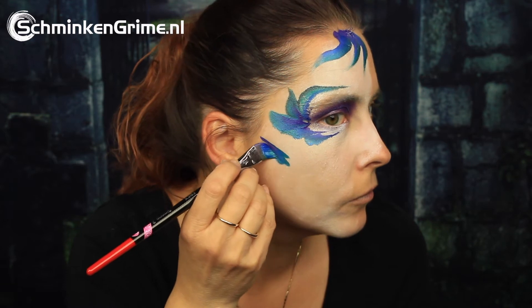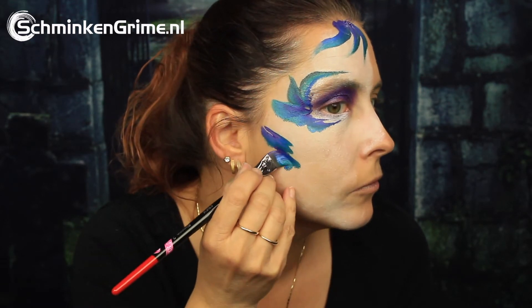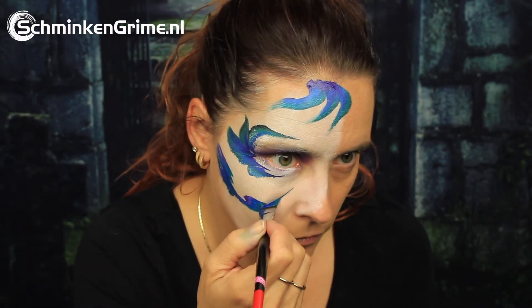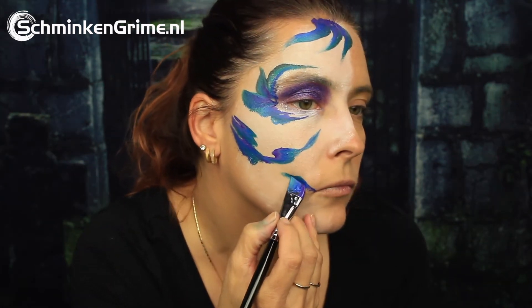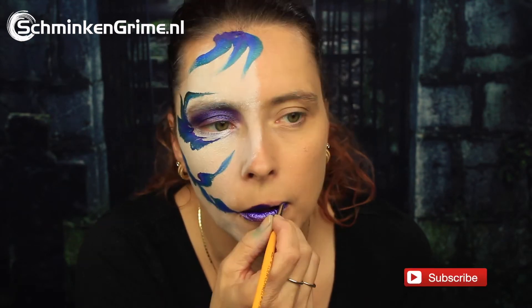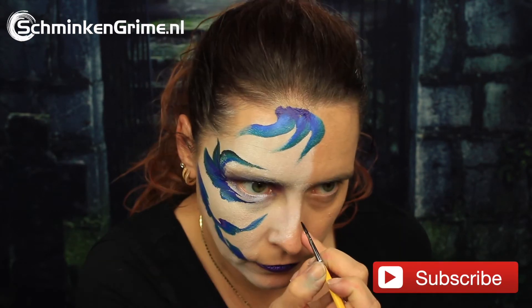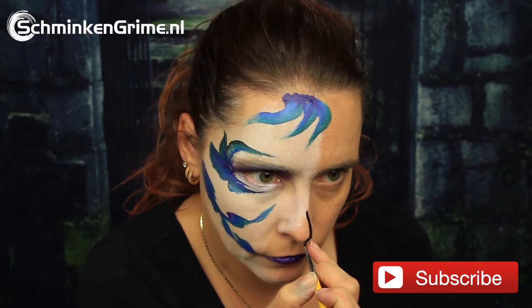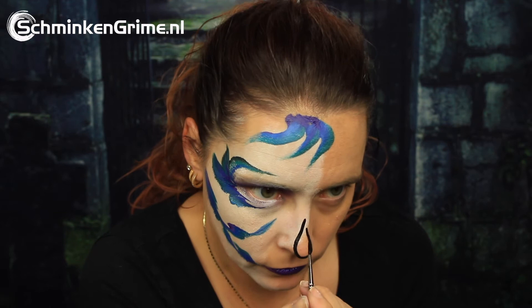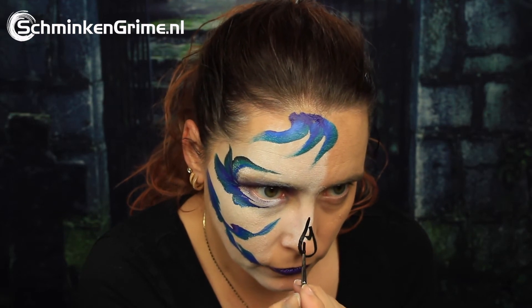Just under the cheekbone as well — these are all flower petals, but combined in these shapes you get a sugar skull. Now that all the split cake shapes are on the skin, the special Lavender color is also chosen to create the lipstick, and with some black face paint, here is our sugar skull nose.